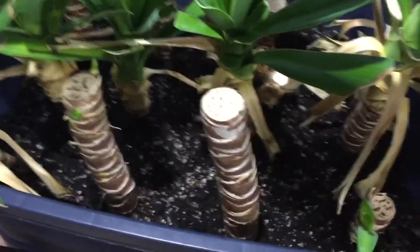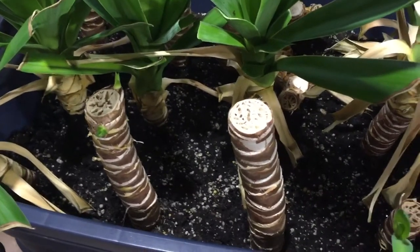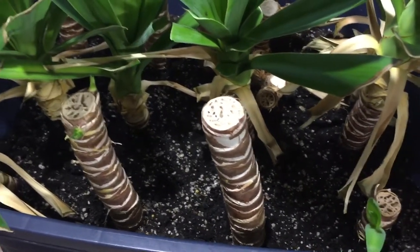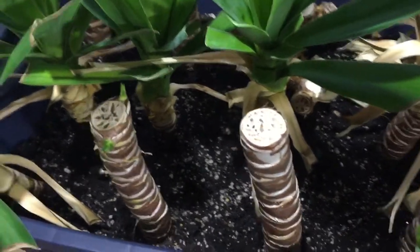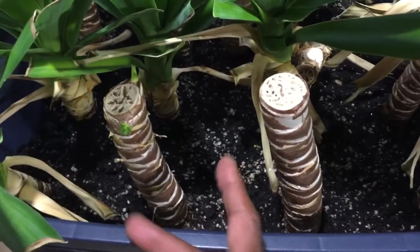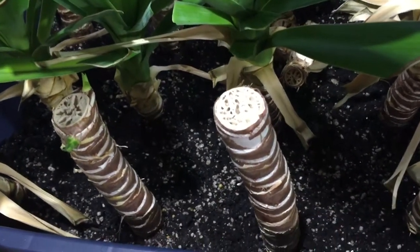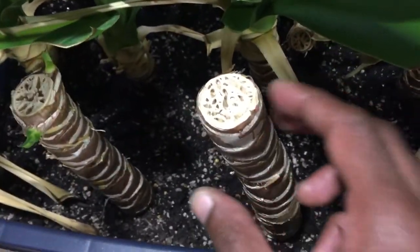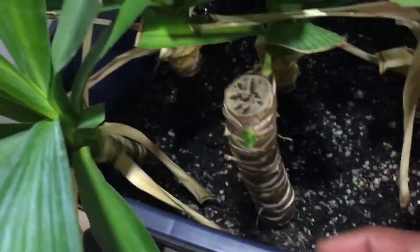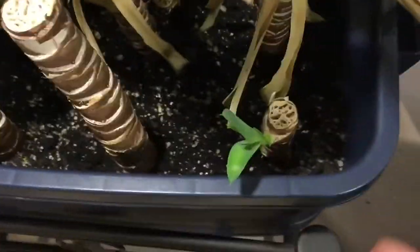Mostly I want to talk about how they choose their branches — that's something I always pay close attention to. As you see, these two are right next to each other. This one is nice and stuck in there; I'm sure it has decent roots, but it's showing almost nothing — though it is very healthy. This one has two, three, maybe even four shoots.